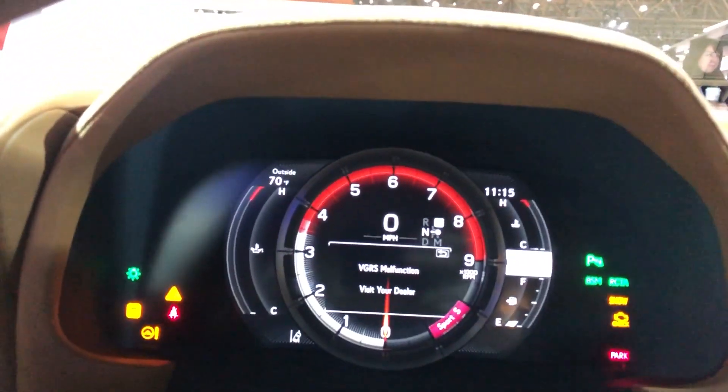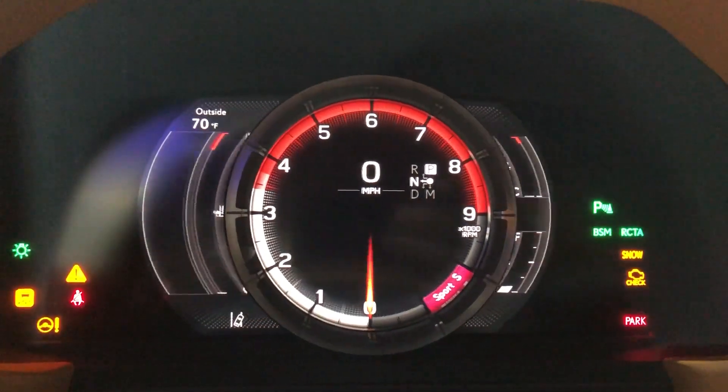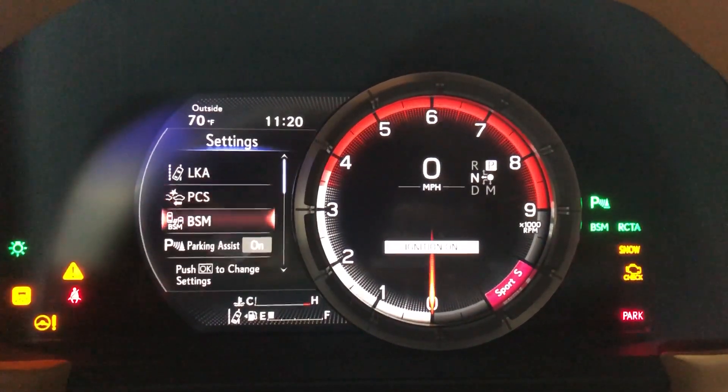In the center, you're going to be getting that center display from the LC500. Of course it's really nice, and it will move to the right as you put it in different modes and want to access different menus.